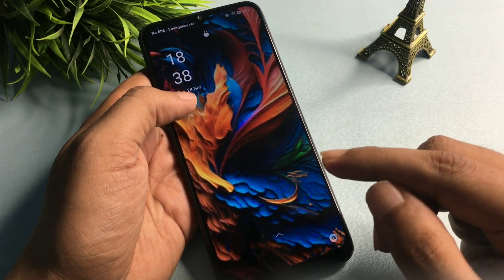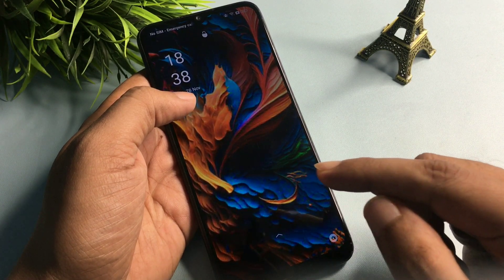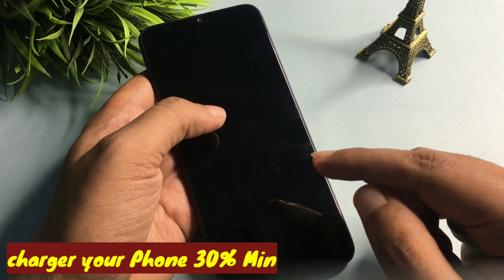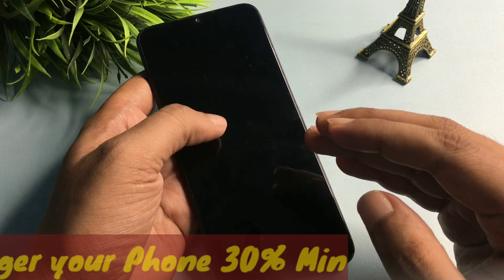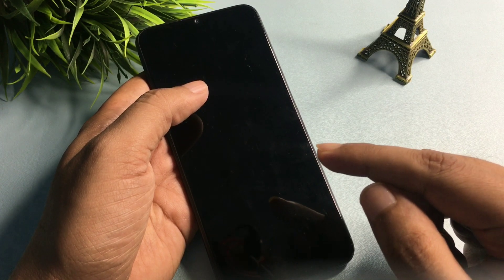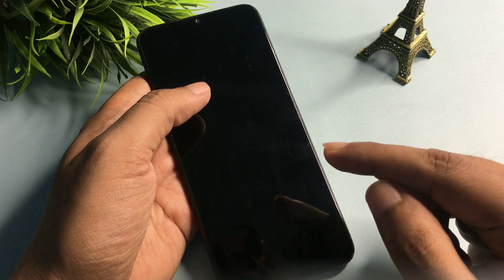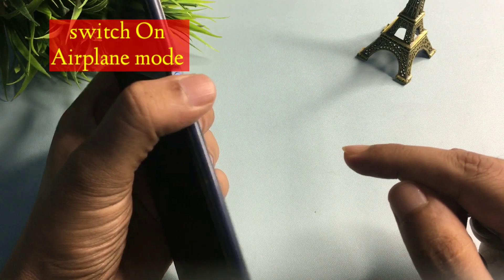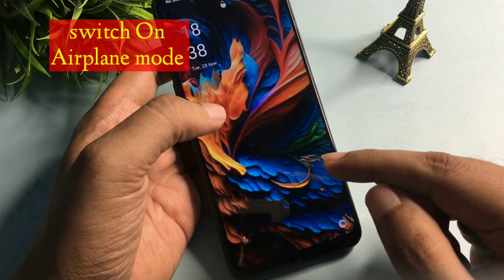There is no data loss with this method. Before starting, you will have to make sure your phone's battery is charged at least 30 percent, otherwise data in your smartphone can be deleted. So charge your phone to at least 30 percent, or you may also use your smartphone charger while using this unlocking method.